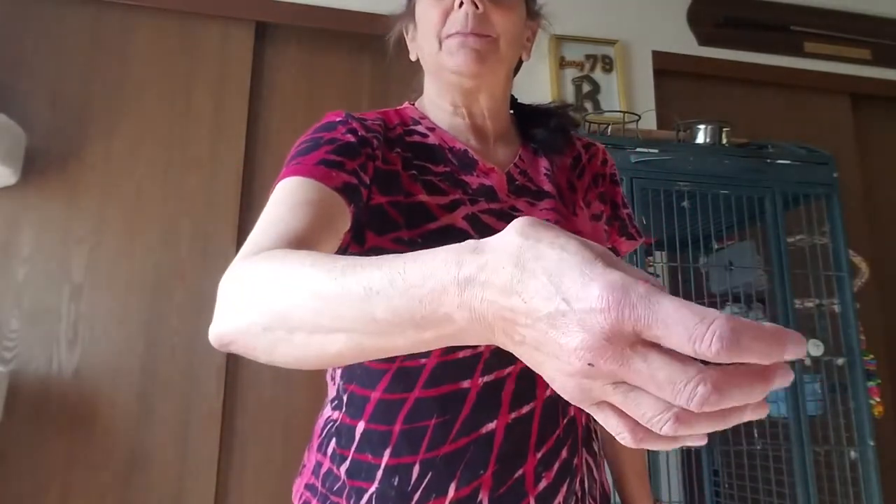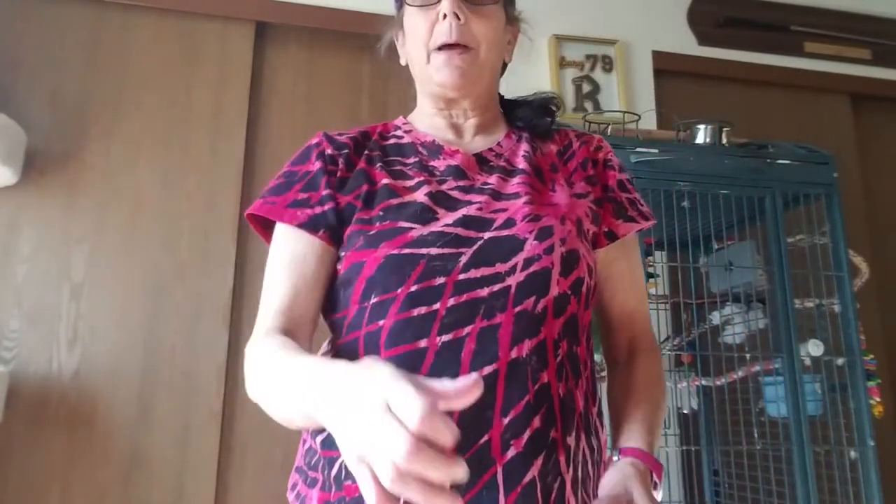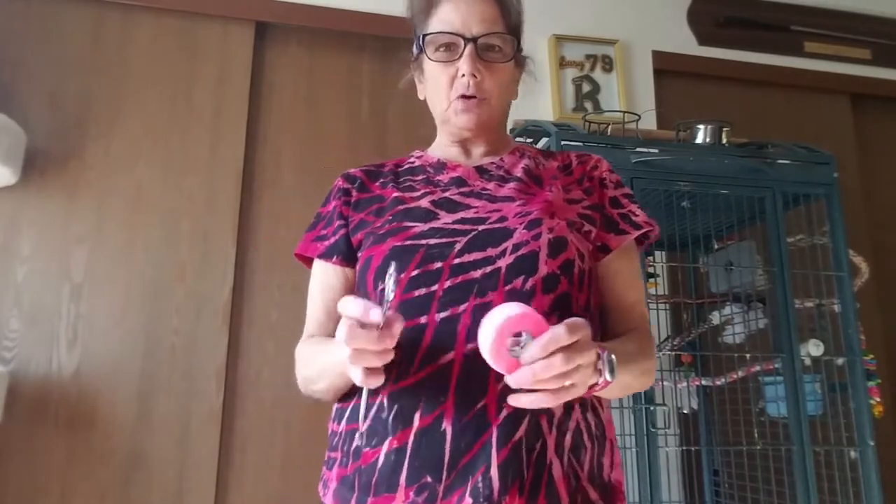Hi groomers! I'm here to show you how I tape my hands. I've got basal joint arthritis — you can see my basal joint sticking out there — thank you from my mom and from many years of gymnastics. This hand's not as bad but they're both bad, so I went to a hand specialist and his physical therapy people showed me how to tape.